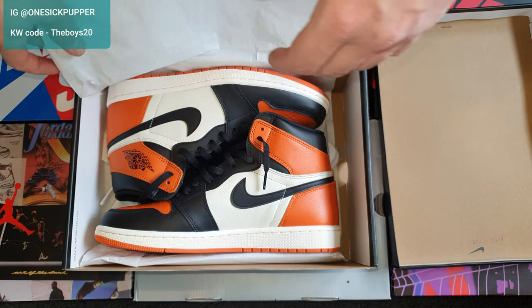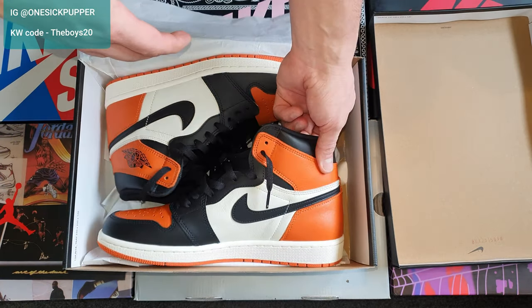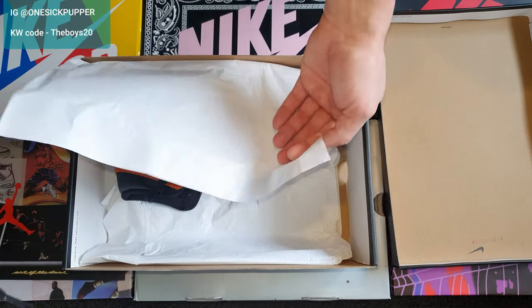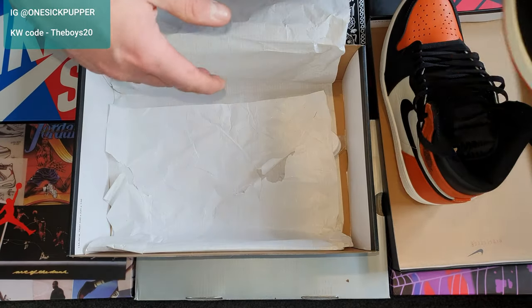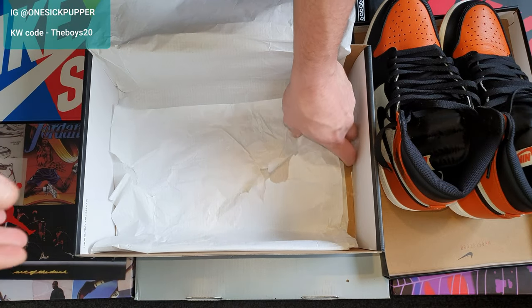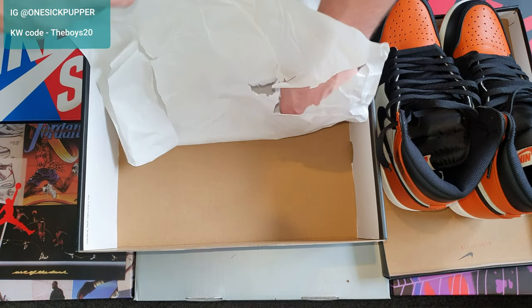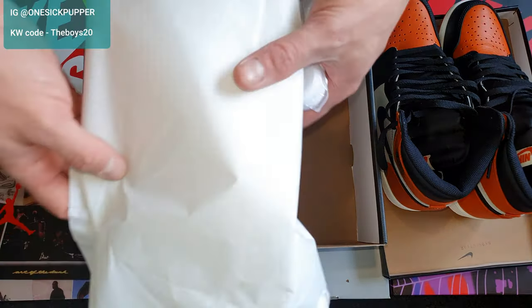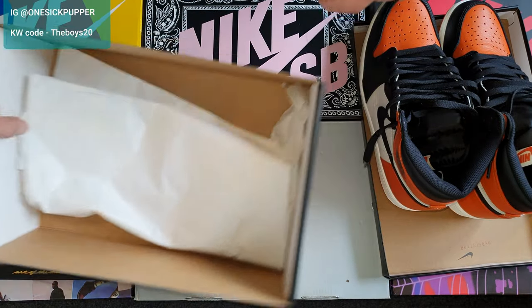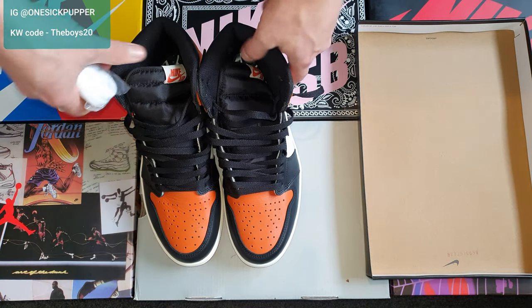Here we go, taking a look inside the box for the first look at the sneakers - we'll pull them out. Take a look at what you get: you get your two shoes. They don't come pre-laced - I pre-laced these for effect because I'm going to have to do an on-foot. This box didn't come with the YDM sticker by the look of it - sucks, but I can get over it.